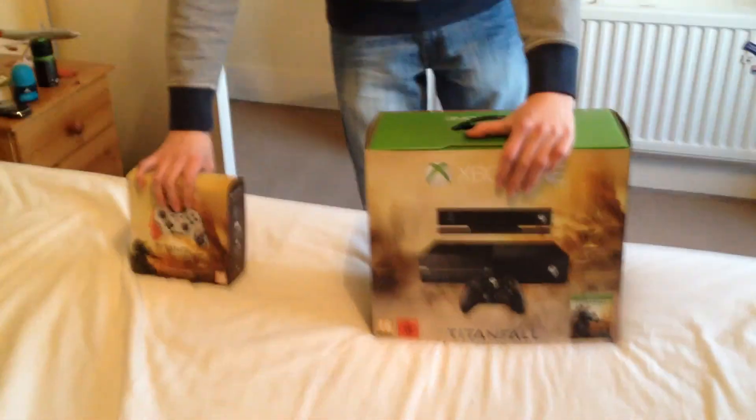Hello guys and welcome to another episode of Bloop Studios Devastator. Today we've got a special thing here, a special edition. We've got the Xbox One and the Titanfall controller.